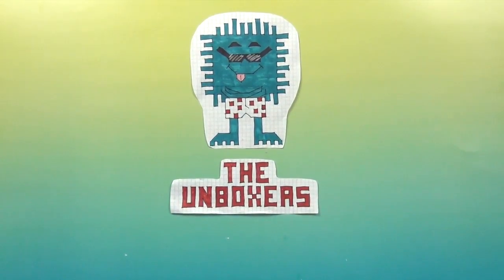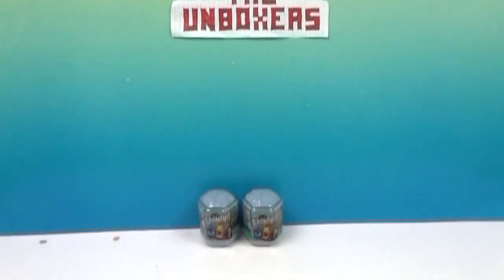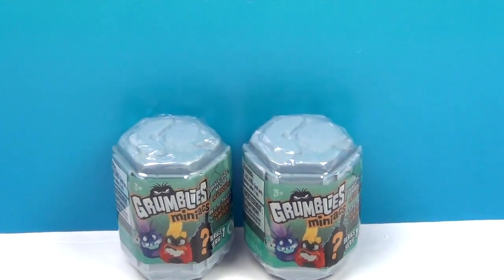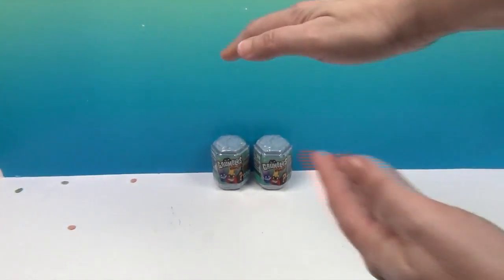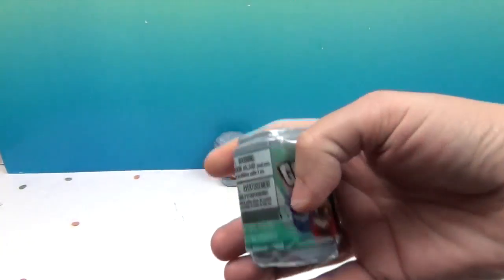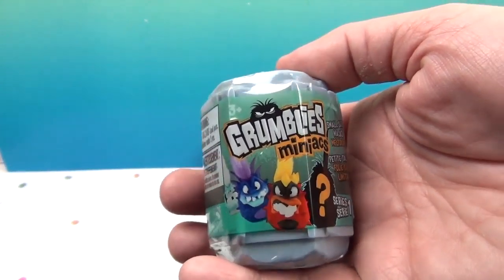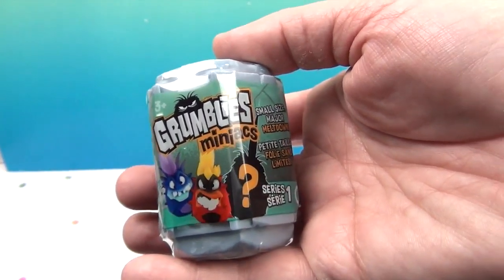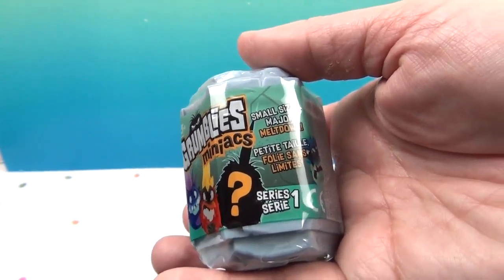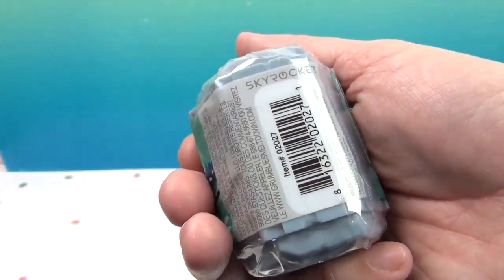Hello and welcome back to the Unboxers. Today we have something new — Grumbly's Minis. Somebody shrunk the Grumblys! Normal Grumblys are like this big, but these are the Minis and they fit in the palm of your hand. These are Grumbly's Miniacs. Small size, major meltdown. And this is series one of these.